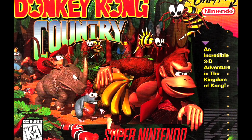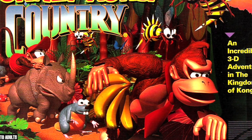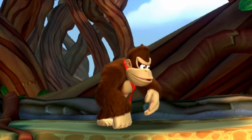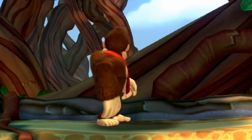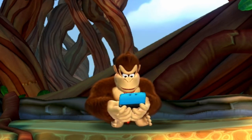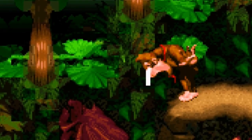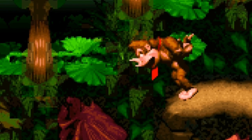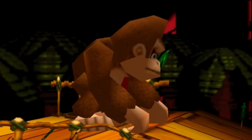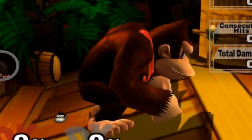Anyone familiar with the Donkey Kong series knows he's gone through many redesigns, but one of his main ones that stuck around was the one from Donkey Kong Country all the way through Donkey Kong Country: Tropical Freeze. The main design they went with was the Super Nintendo era, and it carried on through the Super Smash Brothers series from the N64, GameCube, Wii, and all the way to the Nintendo Switch — and even Donkey Kong 64 with his first ever 3D model.